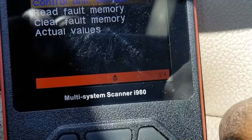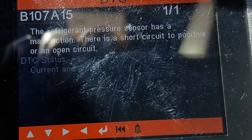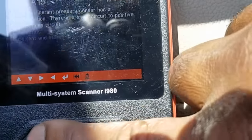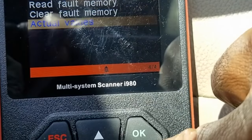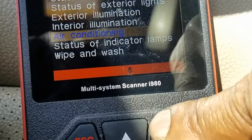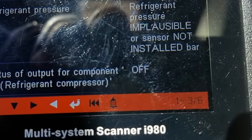Then I went into read fault memory, and it says the refrigerant pressure sensor has a malfunction — there is a short circuit positive or an open circuit, code B107A15. Next I went down to actual values and looked at the values for the air conditioning. Scrolling down, I selected air conditioning and saw that the refrigerant pressure read as implausible or sensor not installed, giving me the same error with a bit more detail.